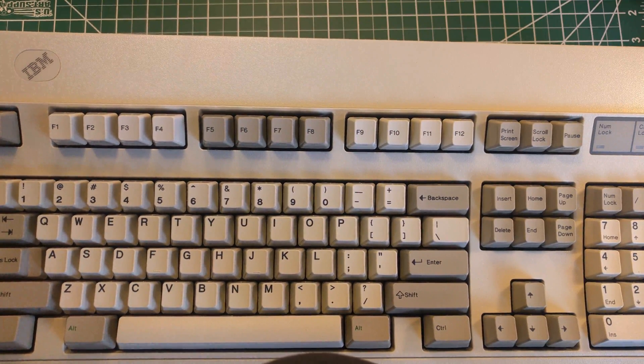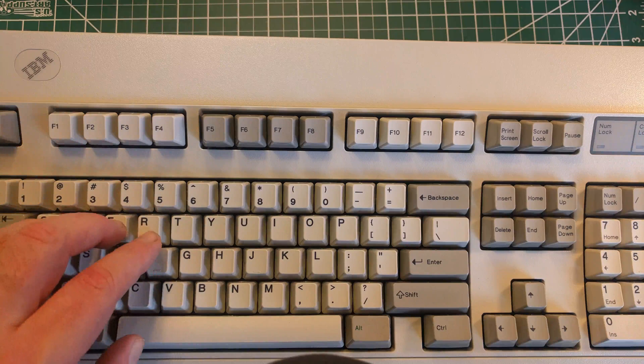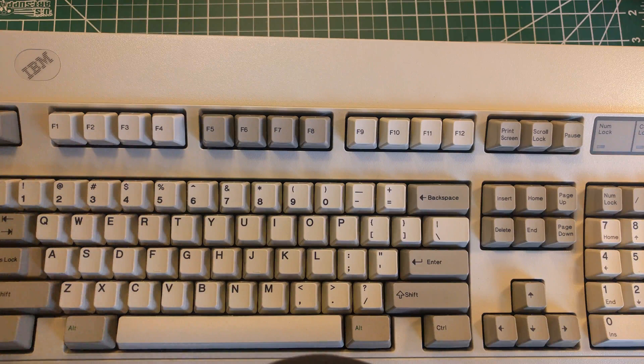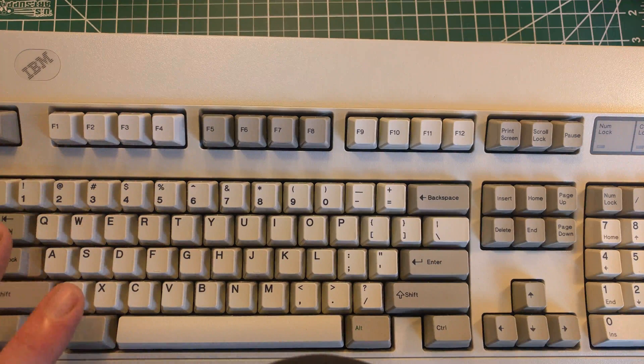Most of them need a bolt mod because they're old. Very few don't - the newer ones typically don't, they haven't aged quite enough. But this Model M is from 1988 or so, and it has not been bolt modified. It needs one pretty badly. I think it's missing like almost 30 rivets or so.